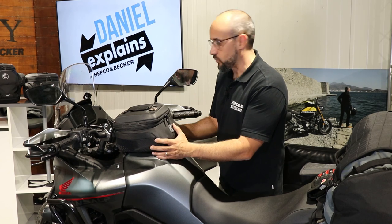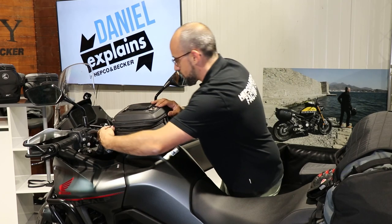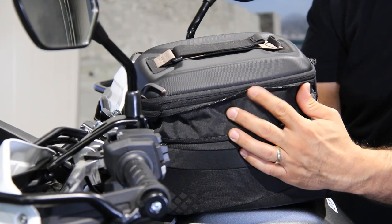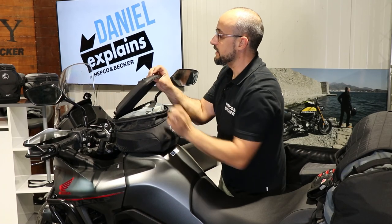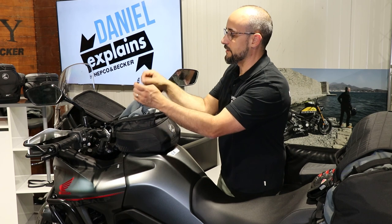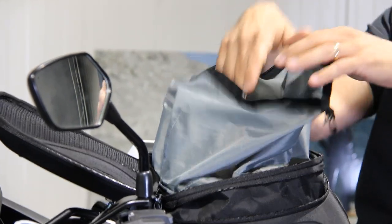The tank bag itself is water resistant — extremely water resistant. You can open it up a bit more to get a little more capacity, about half a liter extra. If we open up this EVA stable lid, we can see inside there's a waterproof inner bag. This makes it absolutely waterproof with a roll-top closure — you open it up and then you can get to your things.